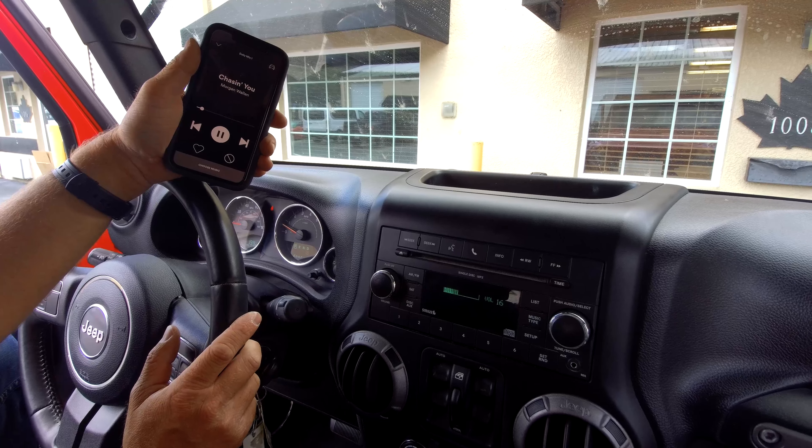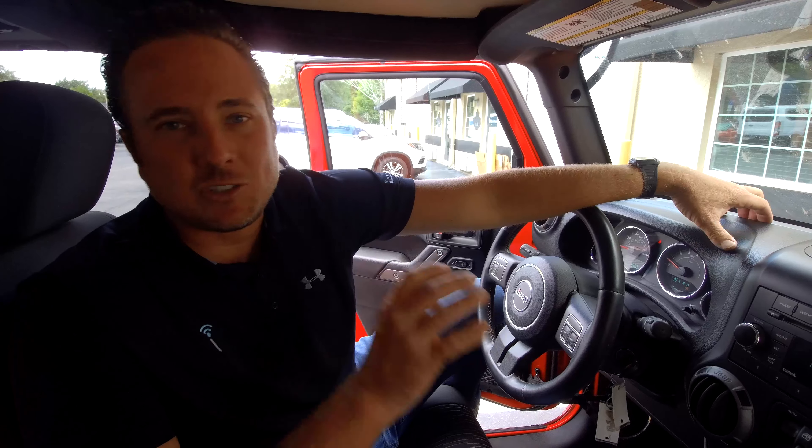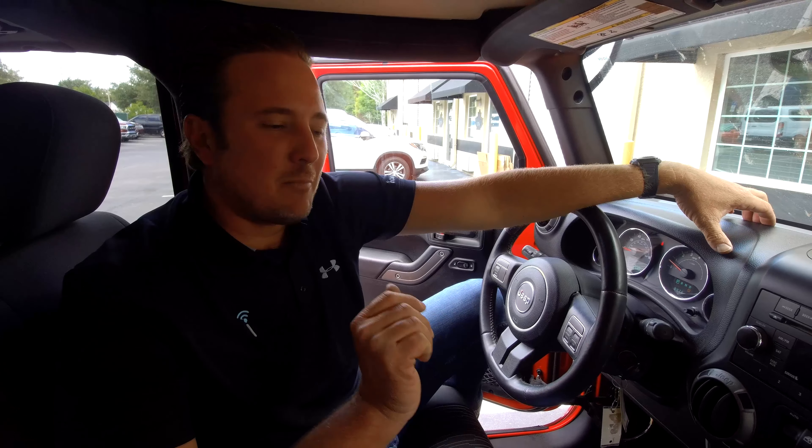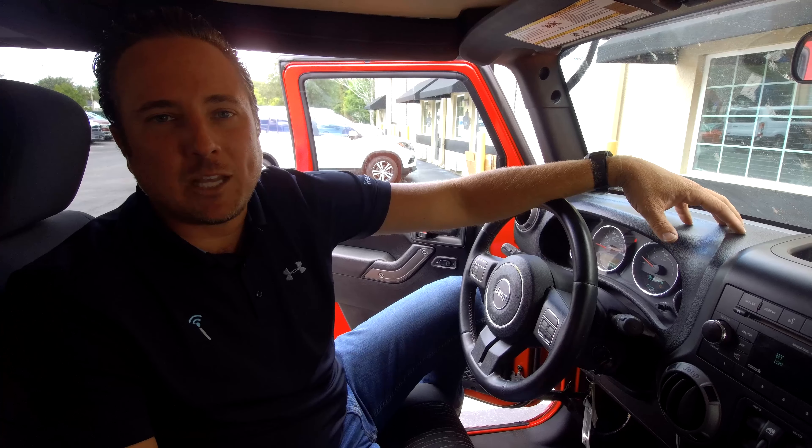Such an awesome feature here from infotainment.com. We do this and so much more — we can get you any available factory radio for your Jeep Wrangler JK. We just demonstrated how the UConnect Hands-Free Kit works. We do Sirius Satellite Radio, we even do leather cat-skin leather seating in the Wrangler JK. We also partnered with obdgenie.com — they offer a whole bunch of different really cool programmers for your Jeep Wrangler. So come check us out at infotainment.com. Thanks for watching.